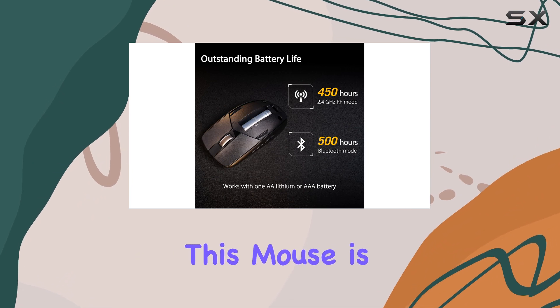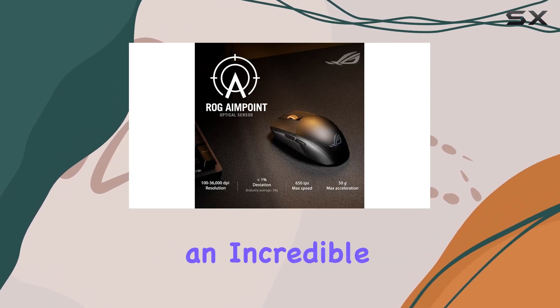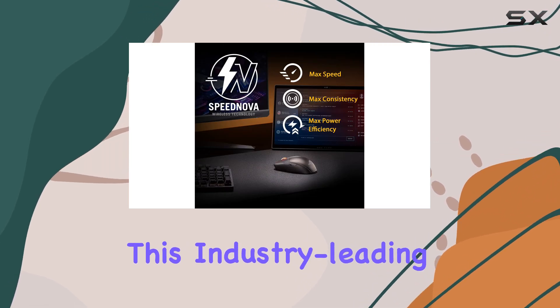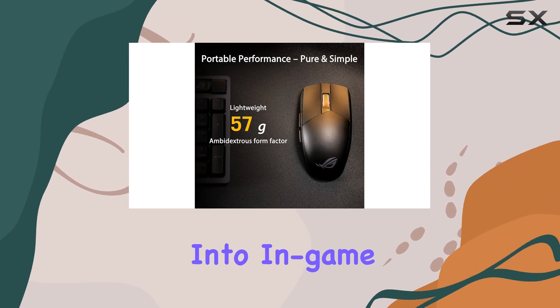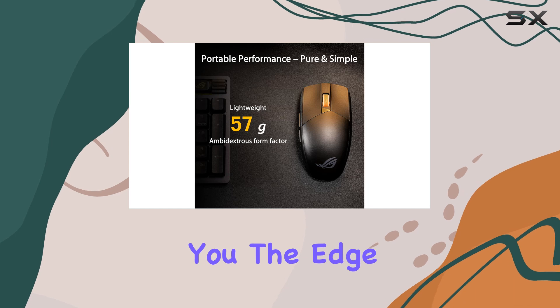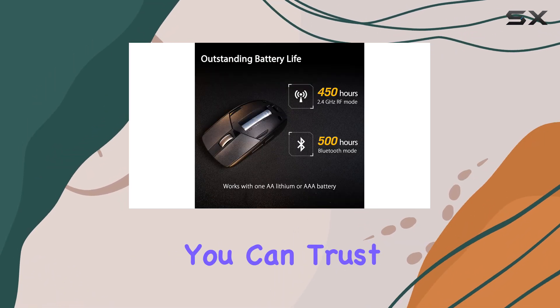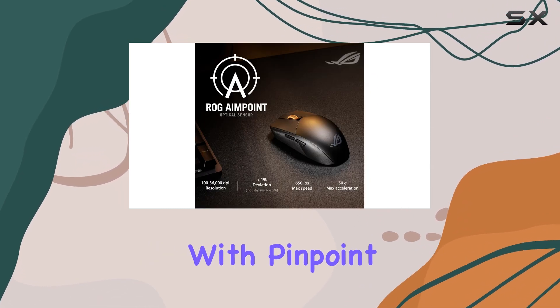One of the standout features of this mouse is its ROG Aimpoint Optical Sensor, which boasts an incredible 36,000 DPI sensitivity. This industry-leading precision ensures that every movement and click is accurately translated into in-game actions, giving you the edge over your opponents. With less than 1% deviation, you can trust that your aim will be true and your movements will be executed with pinpoint accuracy.